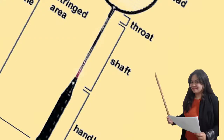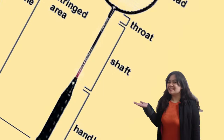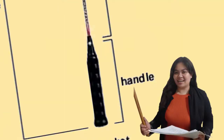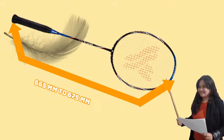Number four is the shaft — the long rod between the throat and handle, often made of a composite material such as graphite; it can be stiffer or more flexible based on the needs of the player. Number five is the handle, which connects to the shaft and is used to hold the racket; it is covered with a material called the grip. A typical racket length is between 665mm to 675mm and should not exceed 680mm or be wider than 230mm.